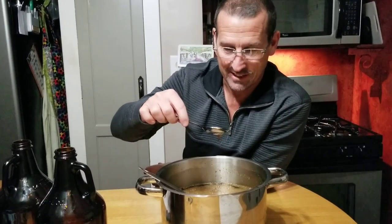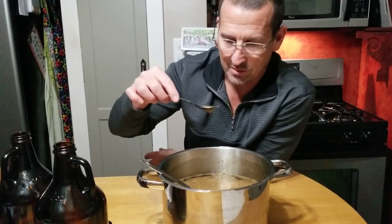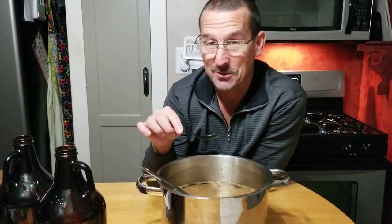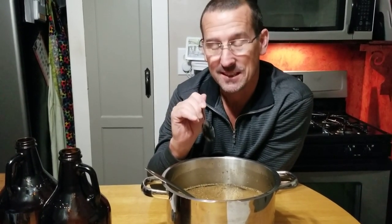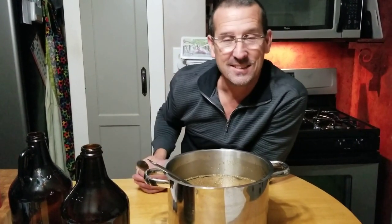Before we bottle this, we're definitely going to taste it. Look at that — it's about the right consistency if you've ever bought coffee liqueur. It's thick. Mmm, man, that's pretty good right there. I think you could enjoy this over just a couple ice cubes. This is pretty tasty. Looking forward to seeing what this is like in two weeks. We're going to go ahead and get this bottled — I'm going to put them in these big bottles right here, wait two weeks and see how it turns out. But I'm going to make myself a White Russian right now.